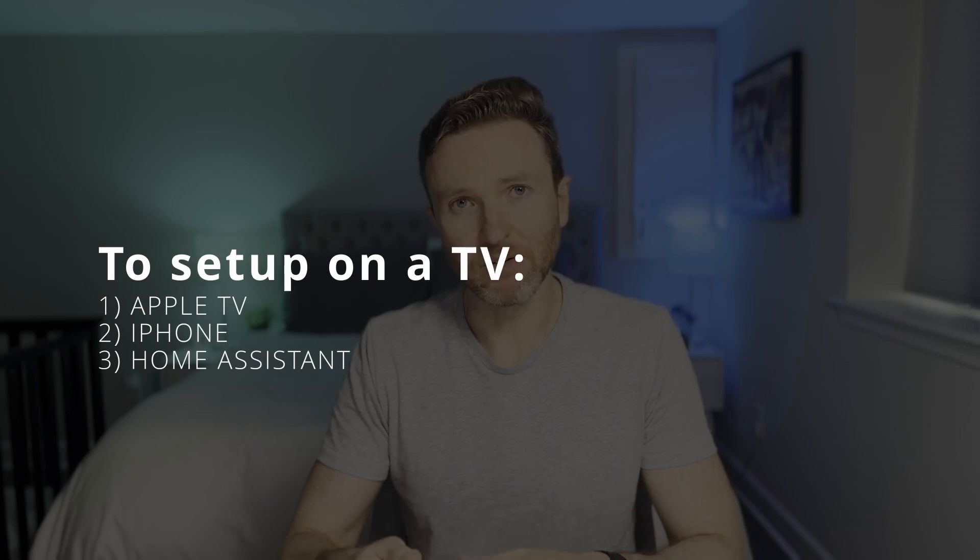You'll need three things to replicate my setup: an Apple TV, an iPhone, and Home Assistant.